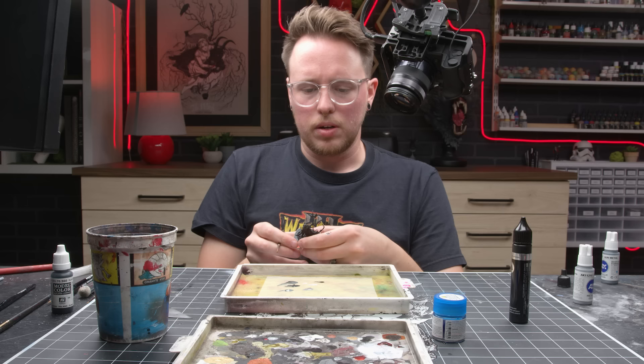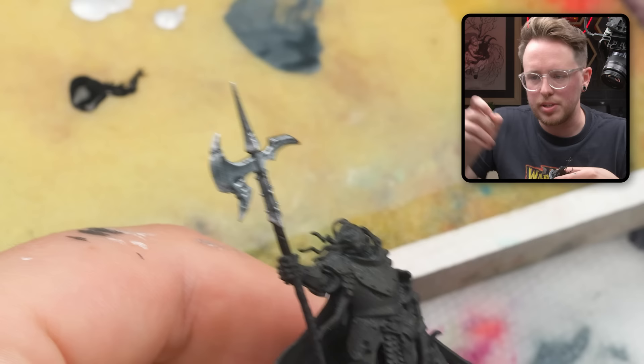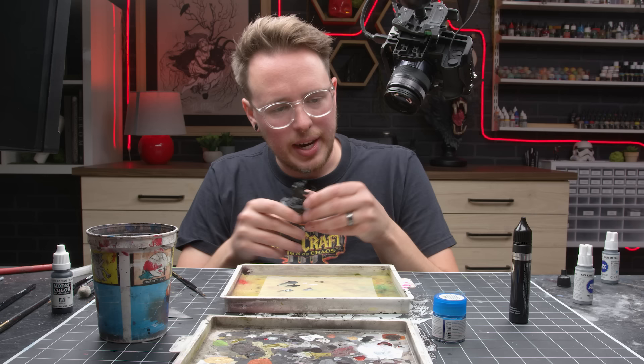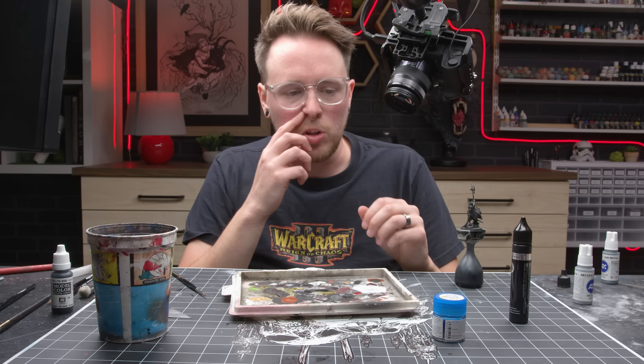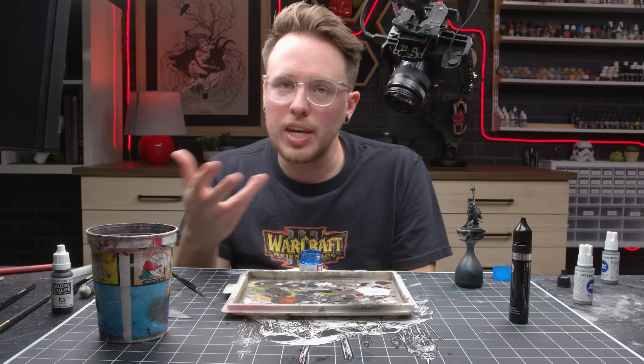That looks pretty awesome. So we're going to do two last steps here — these are entirely optional steps. I really like Tamiya clear products — I think they're the bee's knees and I look for an excuse to use them whenever I can. In this case we're going to use X23, which is clear blue — it's a very glossy, unique kind of acrylic product. I'm going to thin it with some Tamiya X20A, which is the thinner you're supposed to use for Tamiya paints, and then we're going to glaze it into the shadows. It's going to cool the silver in a fun way, and then we're going to do one last step after that.